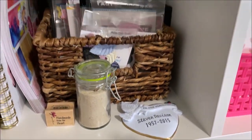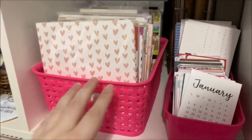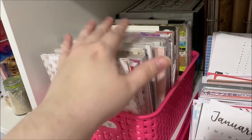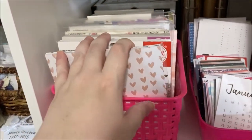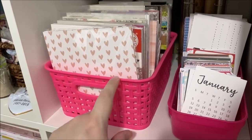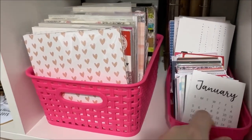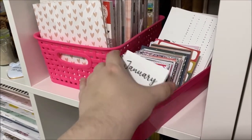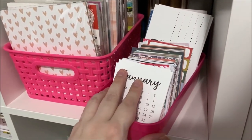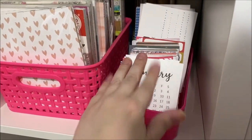This is an ornament my sweet friend gave to me when my dad passed away — I just keep it right there so I can look at it whenever I want. Next are my six-by-six paper pads — the ones not assigned to a certain collection, usually picked up from Tuesday Morning. This container from Michael's has all my loose journaling cards — the ones that don't go with a certain kit come here to live, and I flip through them and grab them for my kits.